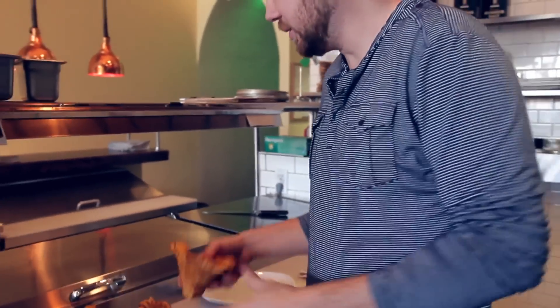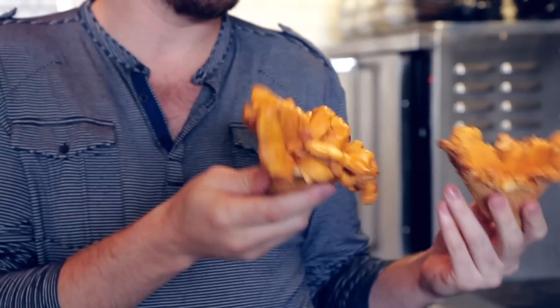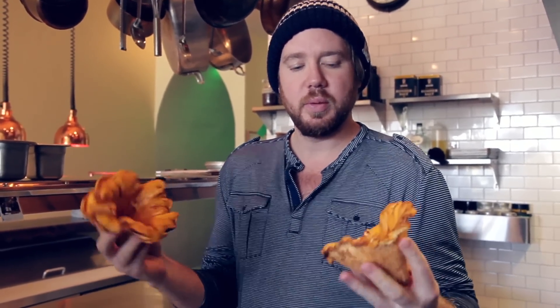I'm going to tell you about that. These chanterelles are huge, and they're from California. You might say, why don't you get Oklahoma mushrooms? These are wild foraged, meaning they can't be cultivated, they can't be grown — you get them out of the forest. A friend of mine who actually met my wife on a trip to Belize, met through Facebook — it turns out he's a forager. We reconnected, and this is what we got.